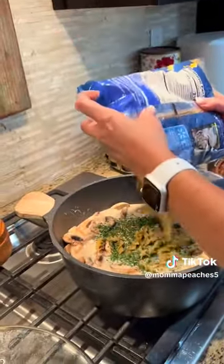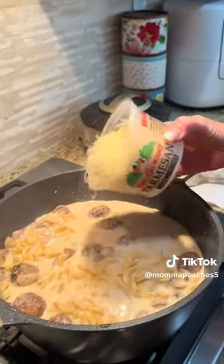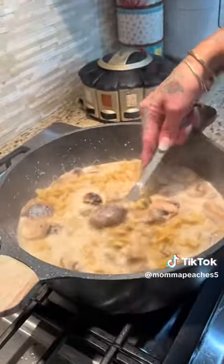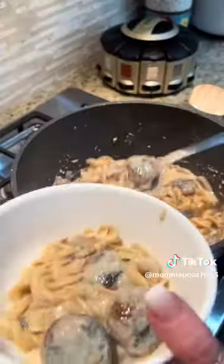Add some parsley, fresh or dried, and I did 12 ounces of egg noodles. Let that come up to a boil, then put the lid on and let it simmer for about 15 to 20 minutes. I added some parmesan cheese after it got super thick, and then it was ready.